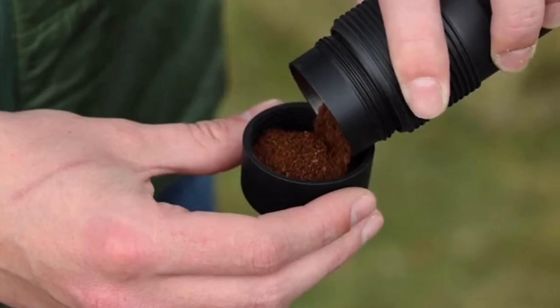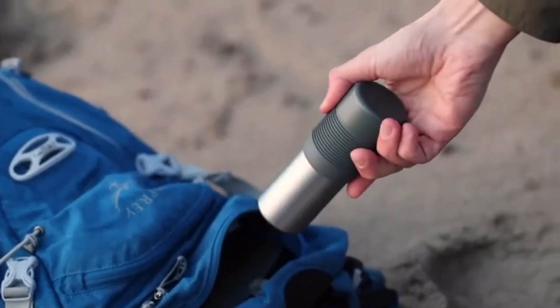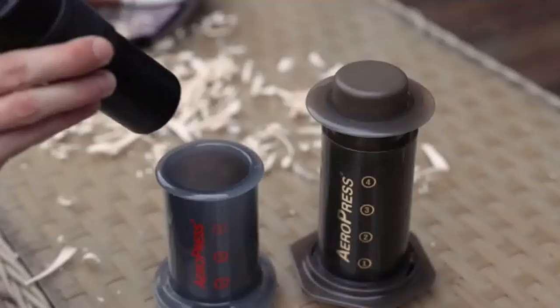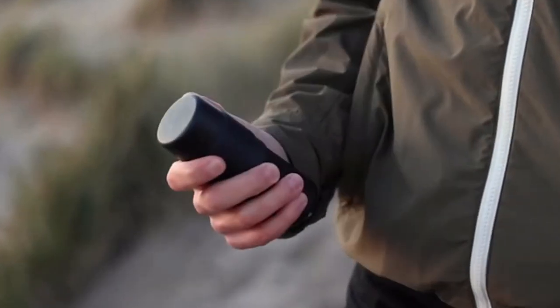Store features an 18-gram measuring lid, a rubber seal to stop air and moisture getting in and any coffee escaping into your bag. Store can hold up to five servings of ground coffee per canister, and was specifically designed to fit neatly inside our favorite coffee brewing method — the AeroPress. Made from stainless steel, Store is available in both a brushed and black finish.